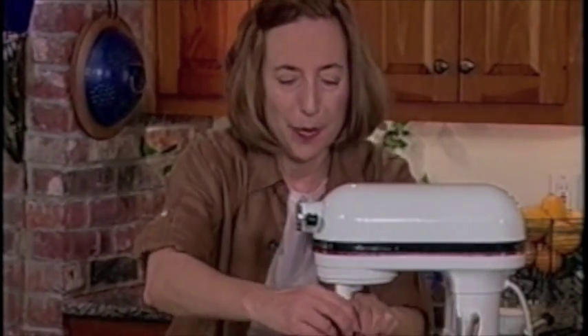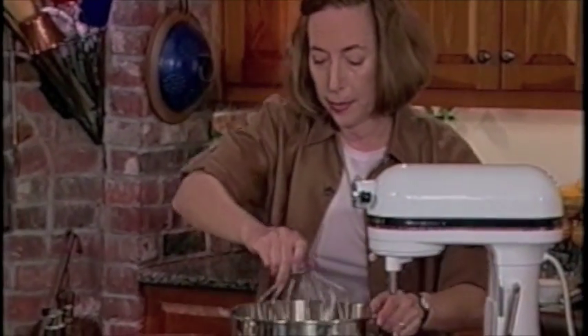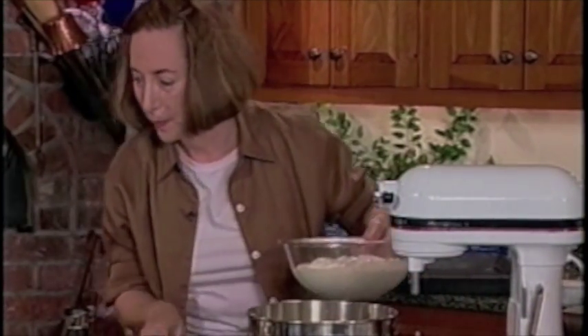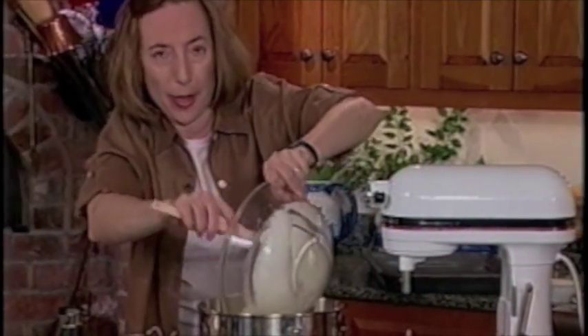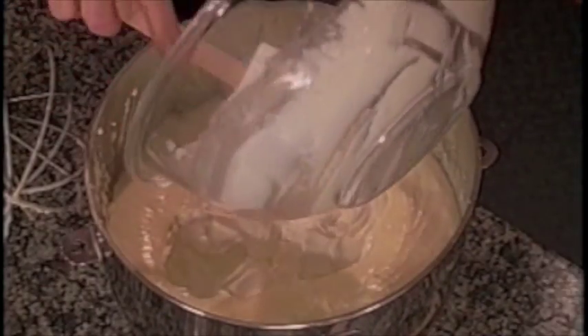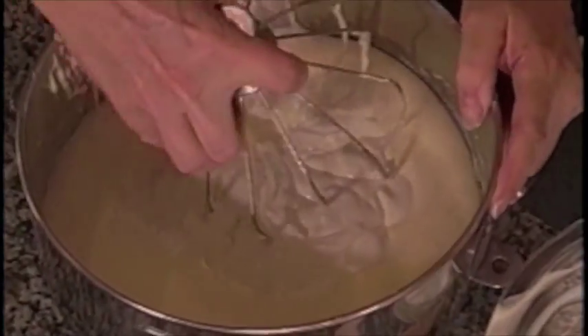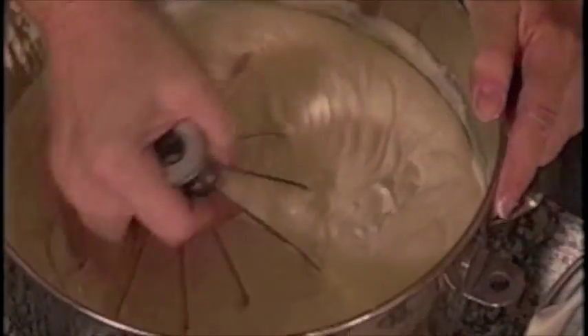When I add the sour cream, there's so much of it, it's easier to do it with the bowl off the mixer. If you want to do this huge amount without a stand mixer, you can do it by hand with a handheld beater, but you really have to have a large enough bowl. Add the sour cream all together — we're not worried here about deflating anything. Using the same whisk beater, you don't even have to put it back on the stand. Just mix it in; it only takes seconds. Now it's nicely incorporated.